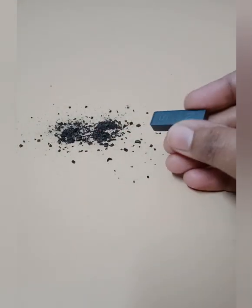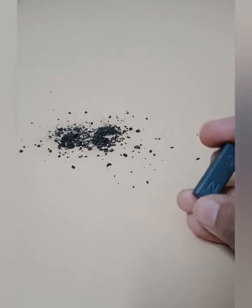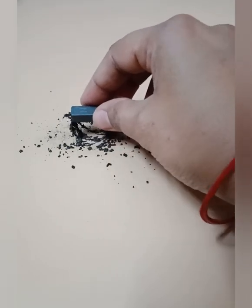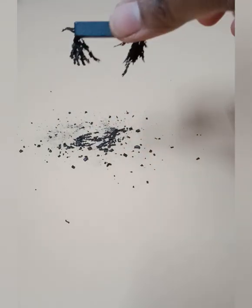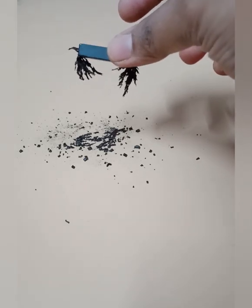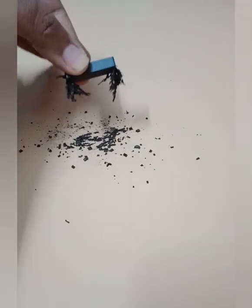Now we are going to bring a bar magnet closer to the iron filings and observe them getting attracted to the bar magnet. Just look at it — you can clearly see and identify that the magnetic field is stronger at the poles.